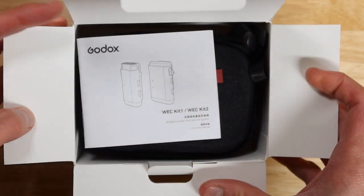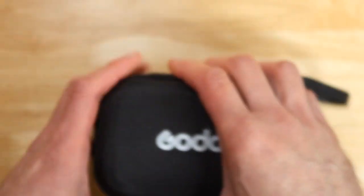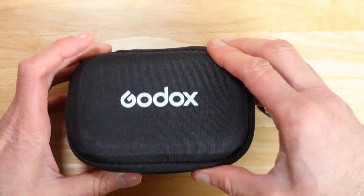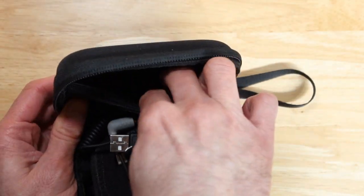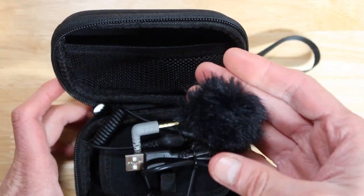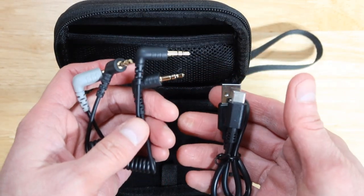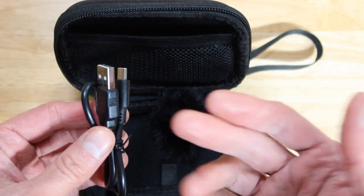Opening this up you're going to be seeing the actual instructions booklet that shows you how to use it. The next thing inside here you're actually getting this very nice looking carry box that is also included, that you can store all the different cables, accessories, and the transmitter system too. This includes two different cables for you to use and also the soundproof system otherwise known as the dead cat. One cable goes for your phone, another one is for putting it on the camera, and it also includes a USB-C charging system.